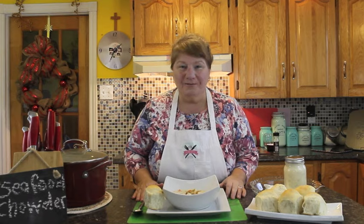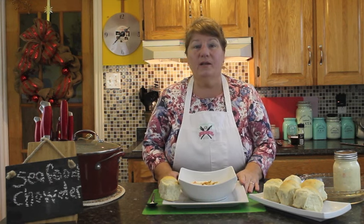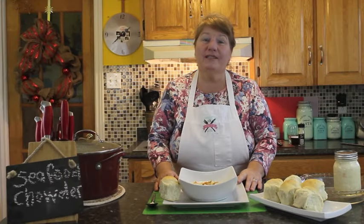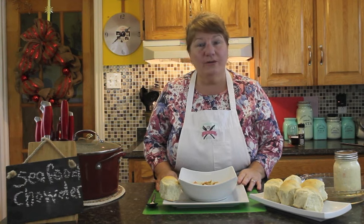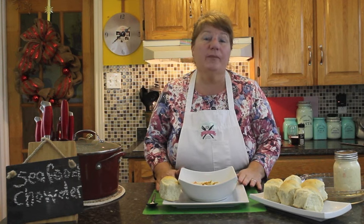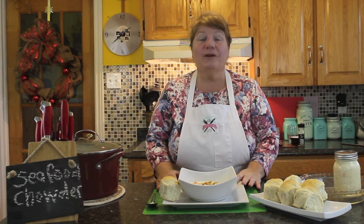This is our episode for seafood chowder. I'd like to take the opportunity to thank the viewer that suggested this recipe, and please send in any more suggestions if you've got anything you used to enjoy as kids in Newfoundland. Thank you once again for joining me for Bonita's Kitchen. I hope you found this seafood chowder recipe helpful. I will post the recipe on Bonita's Kitchen Facebook page, YouTube, and also www.BonitasKitchen.com. Have a wonderful day.